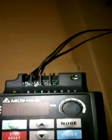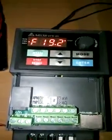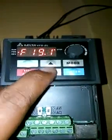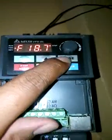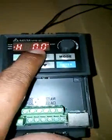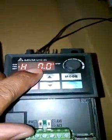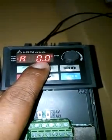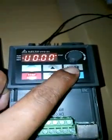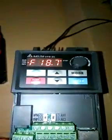I connected the supply to the mains. The display is showing the frequency settled by these two switches. If you turn on the mode, this is the Hertz frequency of the motor. Right now the motor is stopped, so it's showing zero — the stop indication is on and the ampere taken by the motor is zero. The direction is set to forward and this is the settled frequency.